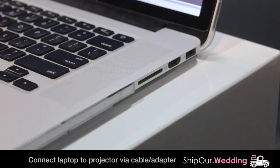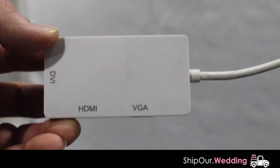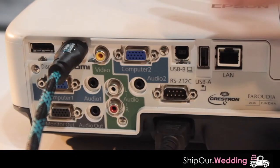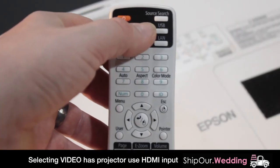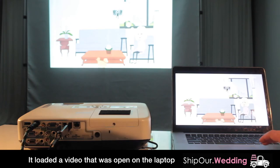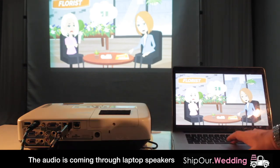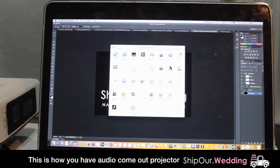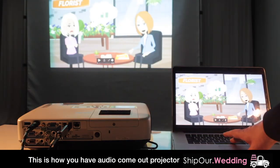Next we'll show you how to control this through HDMI from a computer. Once your HDMI is plugged into your computer — or you can use an adapter if you don't have an HDMI input — plug the other end of your HDMI cable into the back of your projector. It'll take a second to initialize, then on your remote select the video button. You'll notice it loaded a video and you can hit play. If you go to your computer's sound preferences and select the projector, the sound will now come out of the projector.